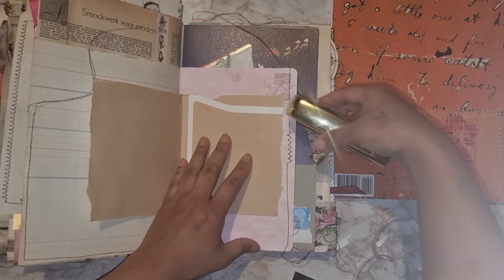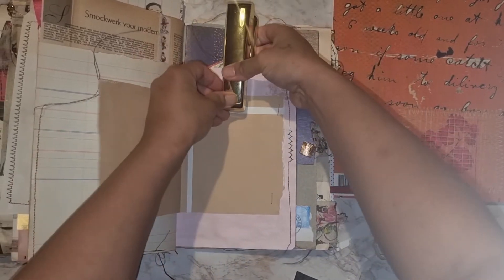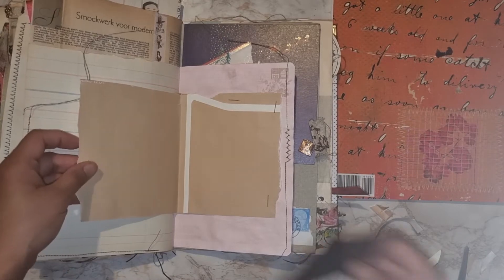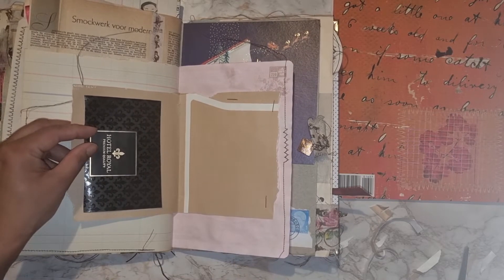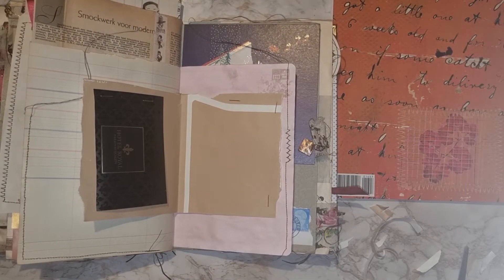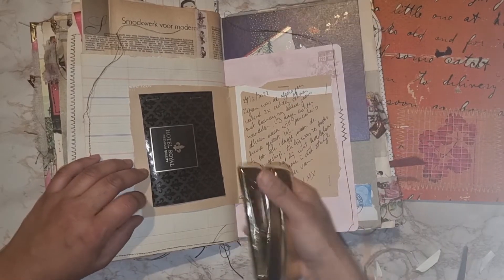Now at this moment when I do the voiceover and watch it, I'm like, oh, I had to ink the edges also, distress the edges a little bit. That would make it more beautiful. But maybe in another session or when I have more time, because at this moment I didn't have much time to do my junk journal. But I feel the need to do it.